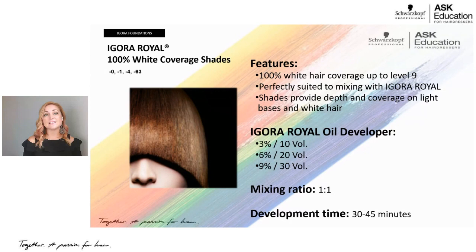When mixing for 100% white coverage, it's always two parts of your fashion shade to one part of anything that covers white. So any of those four shades can be mixed in. For example, for a 7-57 gold-copper, use 30 grams of 7-57 and 10 grams of 7-4 or 7-0, then equal parts developer — 30 plus 10 equals 40 grams, so 40 grams of Igora Real 20-volume developer, and you get 100% coverage.